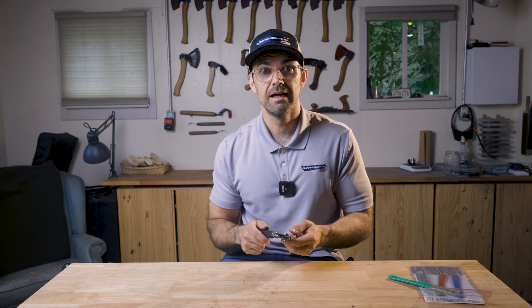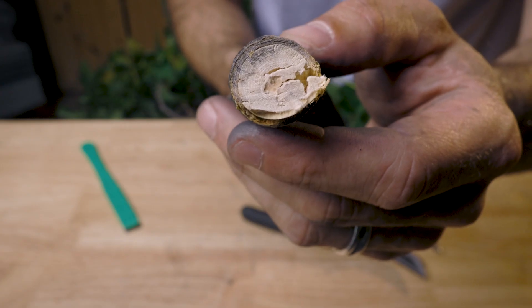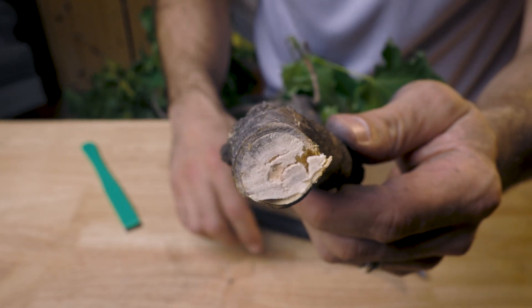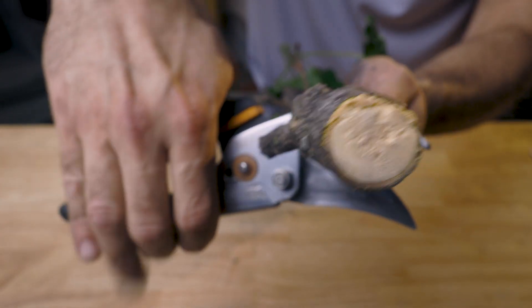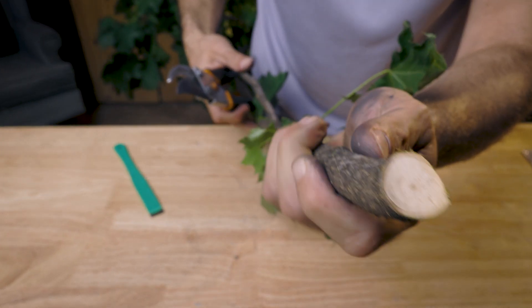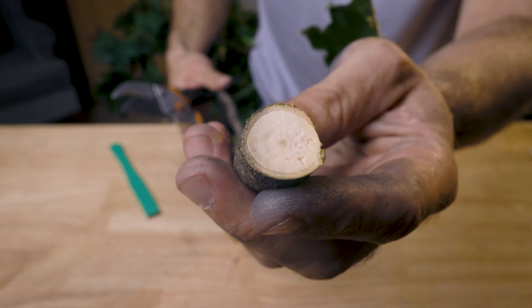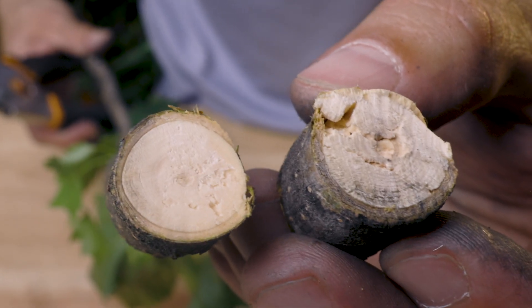I'm happy with that — let's see what it's like now. Here we can see the cut I made while the shears were still blunt, and it's kind of crushed the wood fibers rather than cut through them. Let's make a new cut and see if that makes any difference. That looks like a much cleaner cut — we've certainly got a lot less crushing going on.